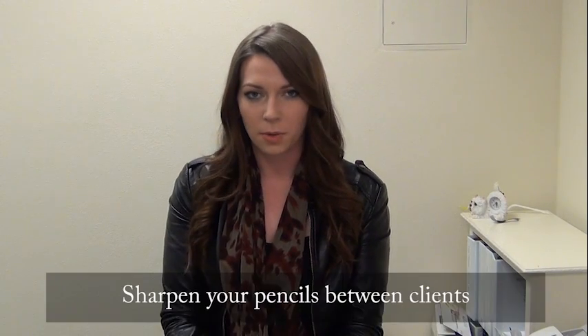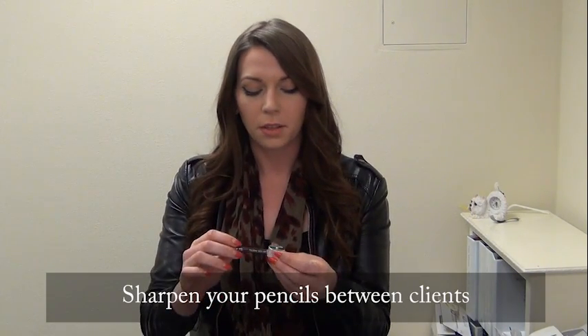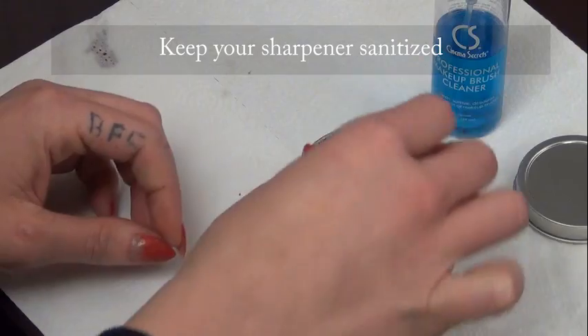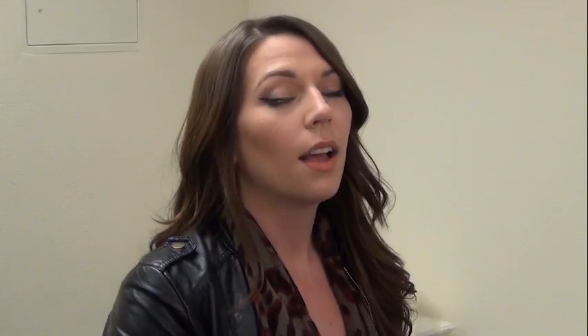To keep your lip liner sanitary, you're going to want to go ahead and sharpen your pencil before each client. When you're done with the sharpener, you're going to go ahead and drop it in your Cinema Secrets cleaner. Eye pencils are treated the same way as the lip pencils — you're going to want to make sure you sharpen your pencil with a clean sharpener before applying it to your client.